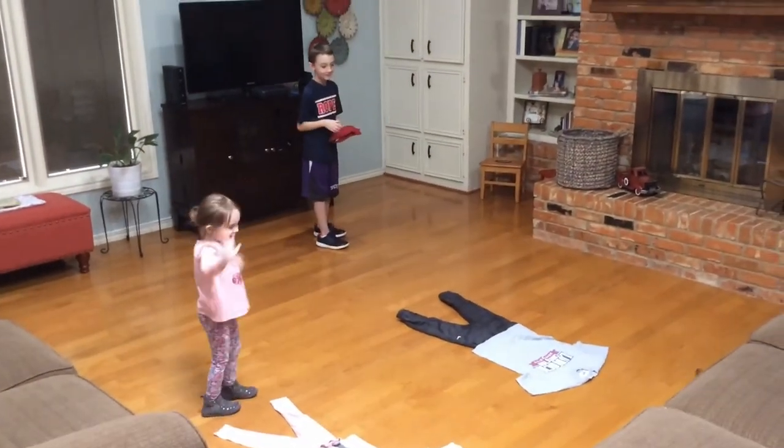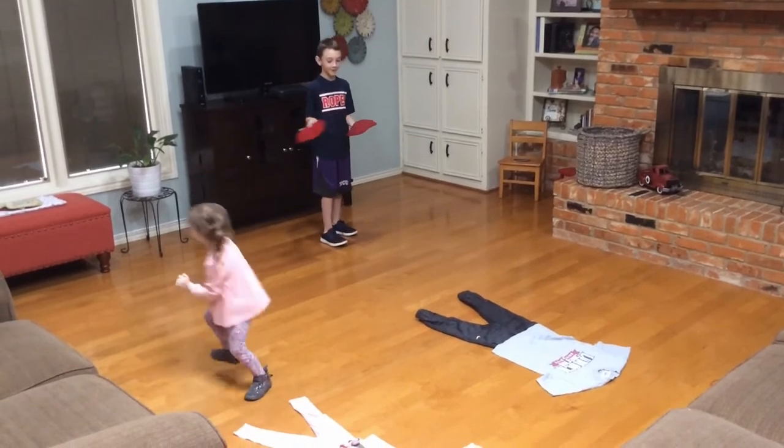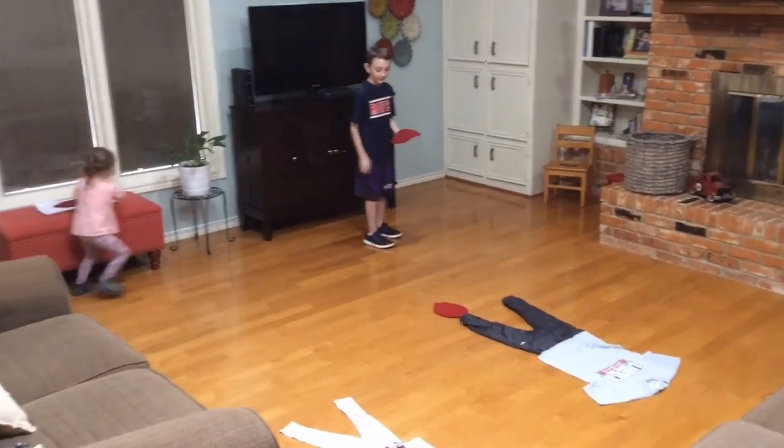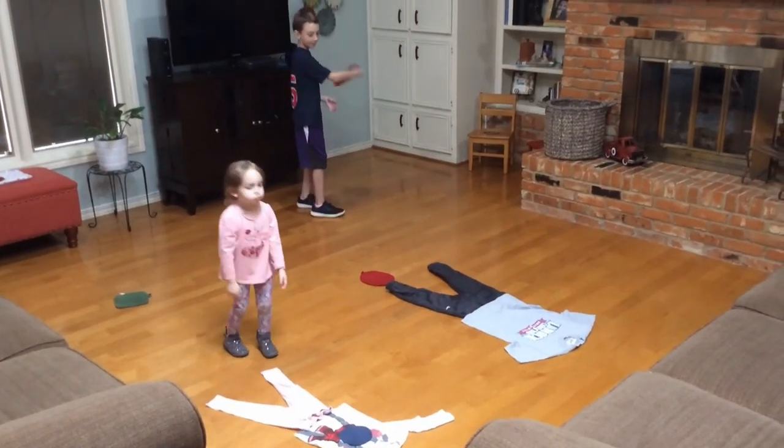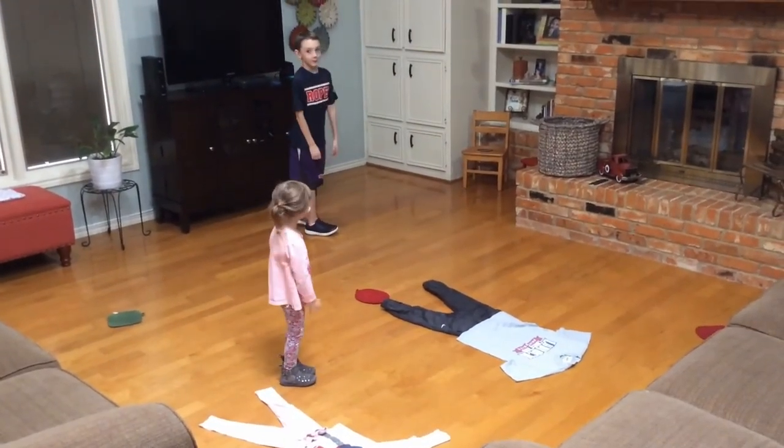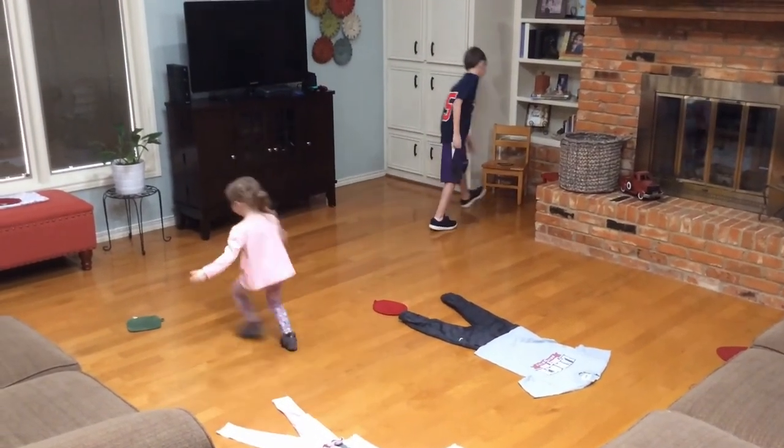Head. Yay! I win! Foot. Aww. Arm. I did. All right.